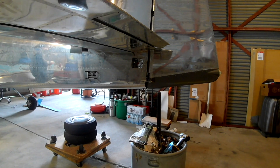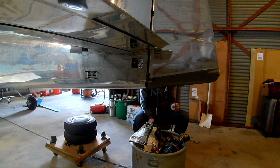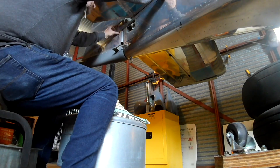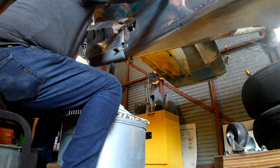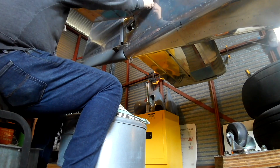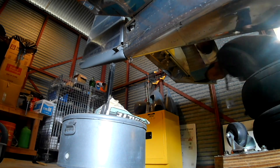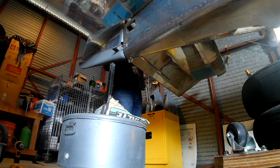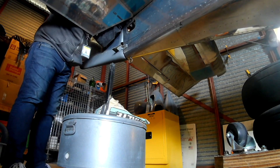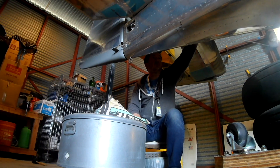Once you have those bends nice and they work, then it's just a matter of getting the screws on and making sure it fits. One thing you will have to do is it does contour the bottom of the horizontal stabilizer very well. Because of that, you'll have to sand it some for it to actually get a good fit. But you don't want to sand it too much because you don't want to have some big gaping hole where water can come in.